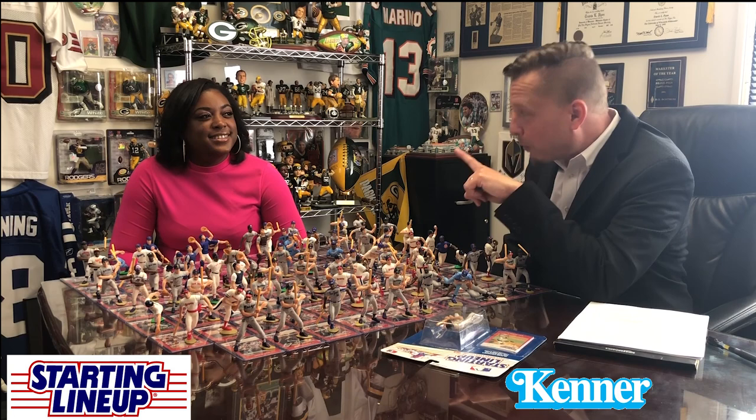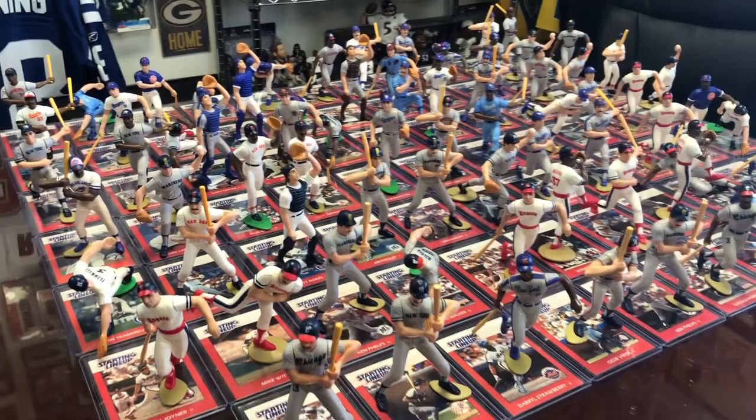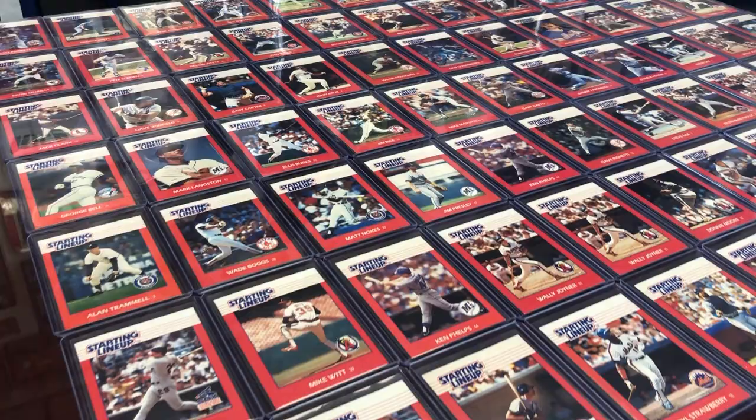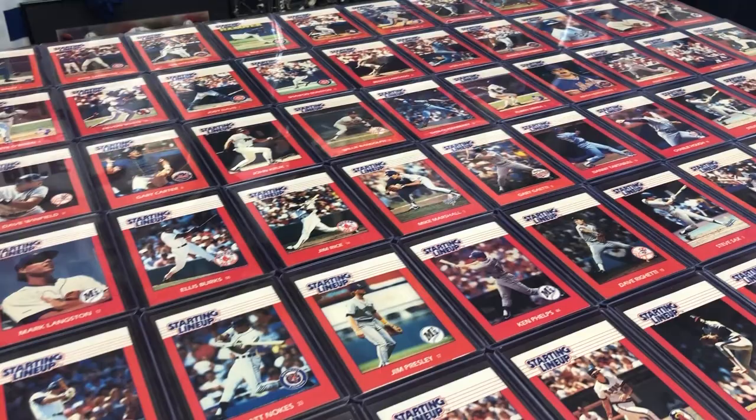This is a 1988 MLB Kenner Starting Lineup set in the works. This is only 70-some of 124. They made massive sets back then when we started collecting, and it was a lot of fun. It was very hard to find all of them to complete because there were regional cases, and we'll get into some of that.